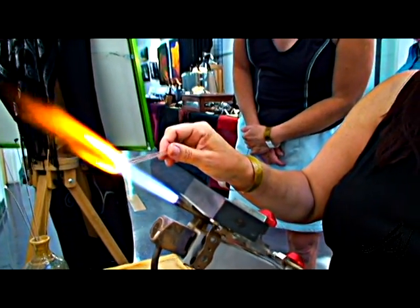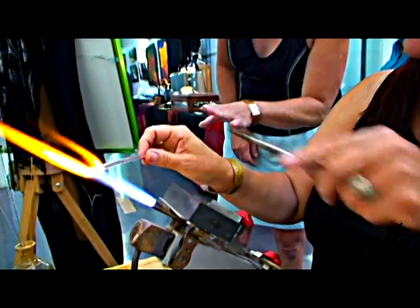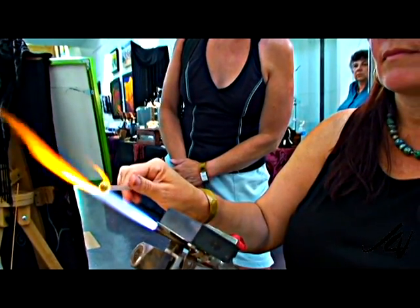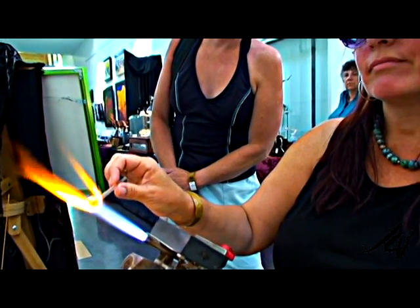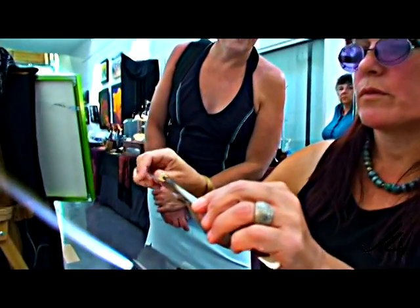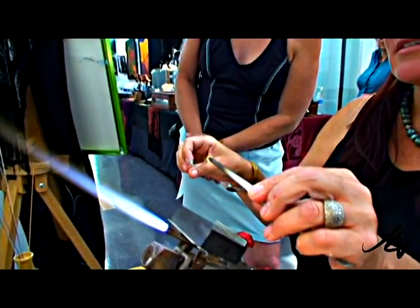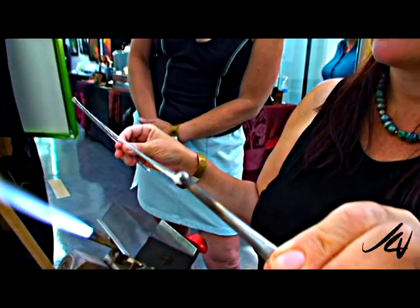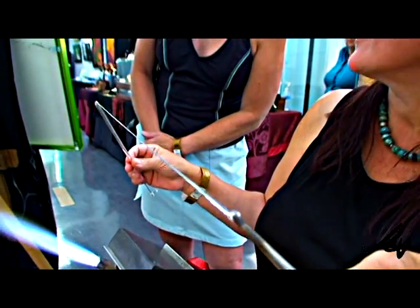How many beads can you get out of it? This is a glass rod — it just depends on the size of the bead. You were saying that it's all Italian glass. Is that because it's a higher quality, or just is? They've been making it for hundreds of years, and the lady that taught me used Italian glass. There's German glass too, and it's nice to use Italian because it's such a romantic notion.